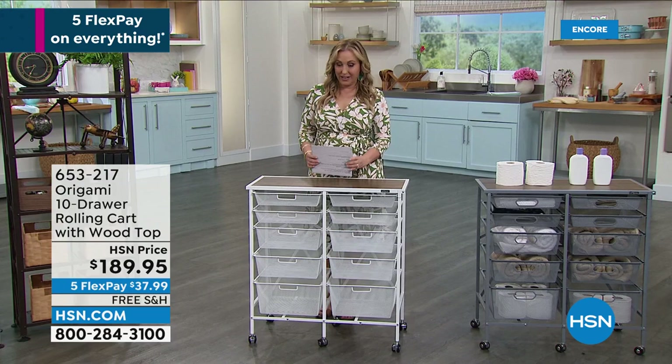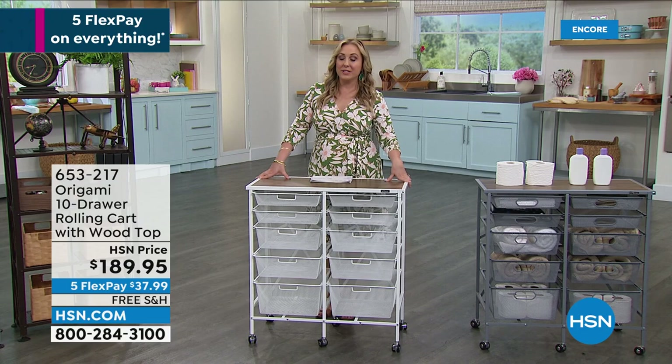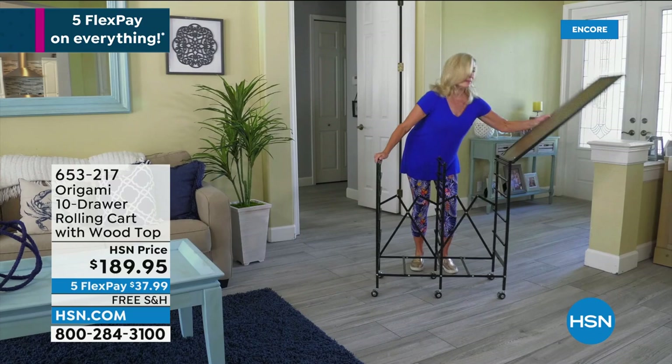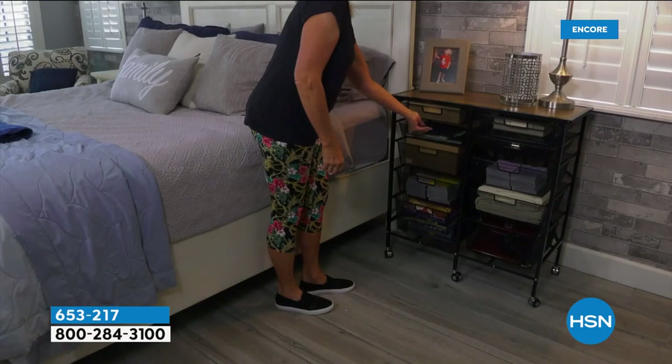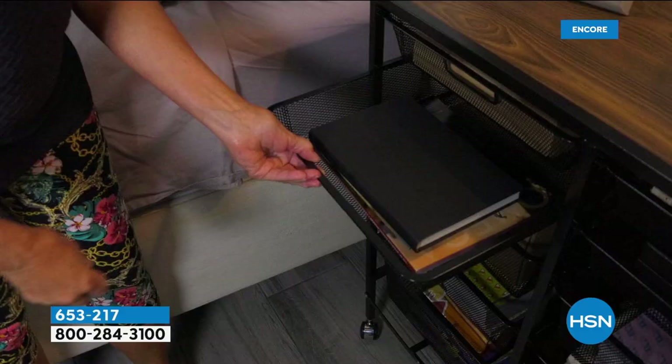$189.95 is the price. We are doing free shipping and handling and we do have four flex pay — so $47.49. Now if you do not have an HSN card, you can apply, and if you're approved, you get a $40 coupon. This would be a perfect place to take that $40 off. Go to hsn.com, put HSN card in the search, or call 695-1418. By the way, that $40 coupon goes away tonight — it's the last day of the coupon.